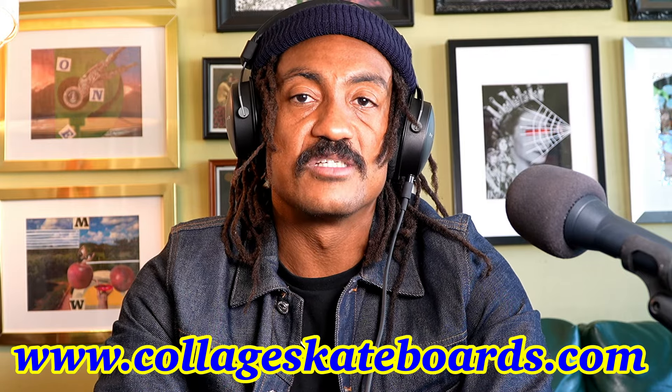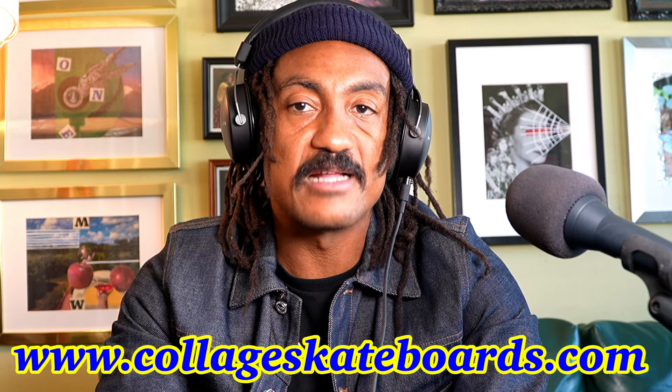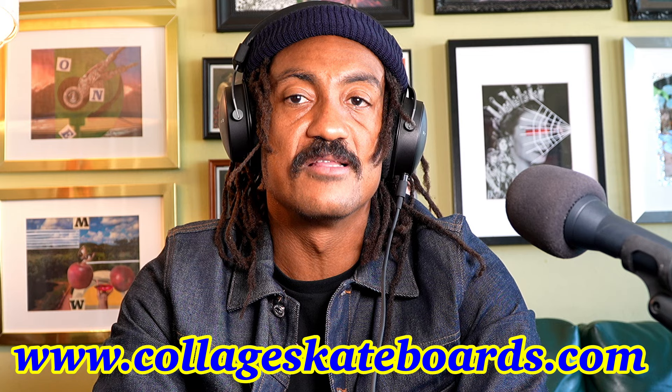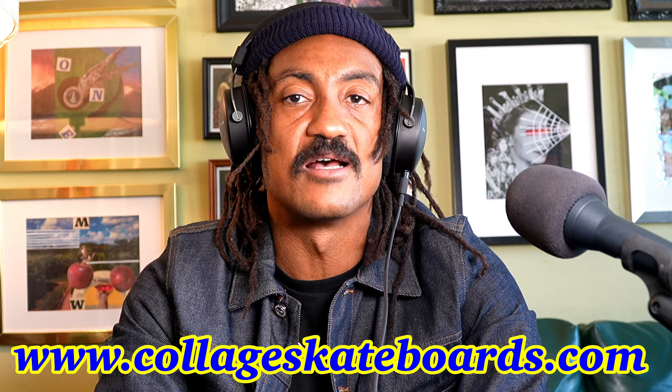If that's something you're interested in, everything is below. Next thing to check out is Collage Skateboards — that's my skateboard brand and we're closing in on releasing our video. We've got decks, t-shirts, crewnecks, hoodies, hats — all that stuff available at www.collageskateboards.com. Let's get into the video.